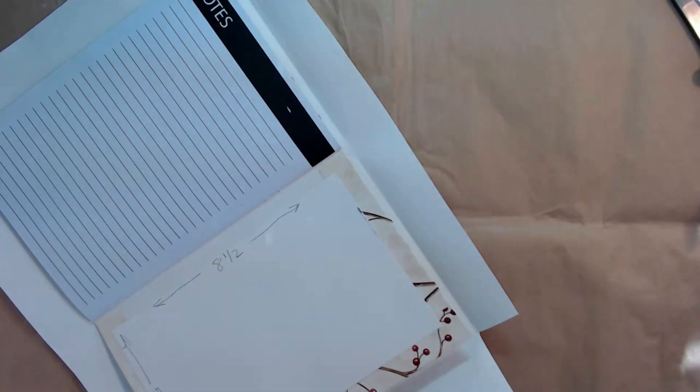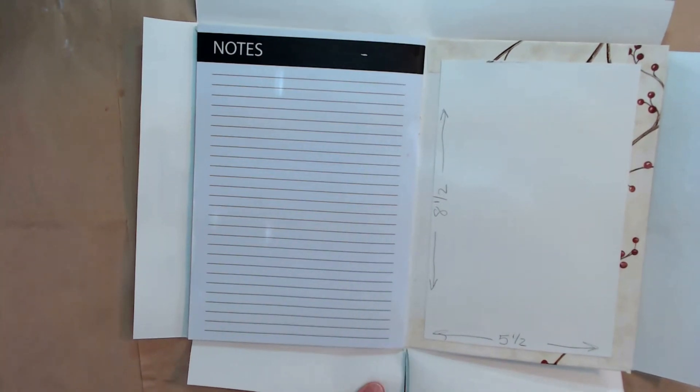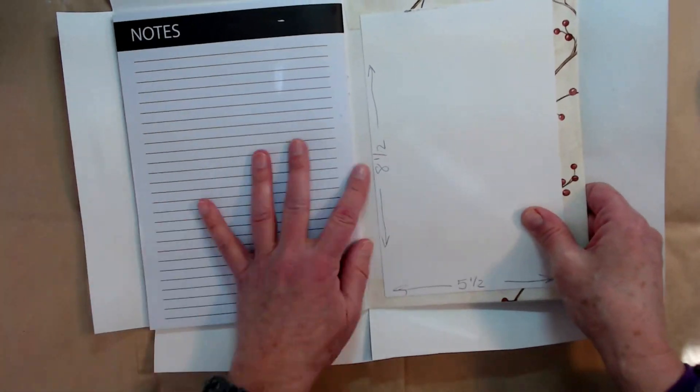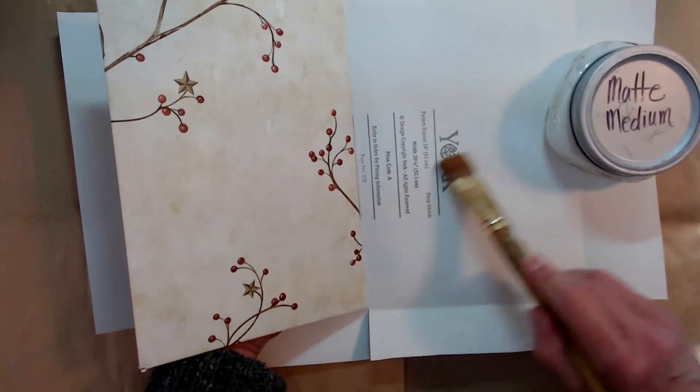This is a real easy project and it makes really great gifts. I make a lot of them and people really appreciate them. So I've got it all covered with the matte medium and a brush.